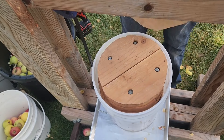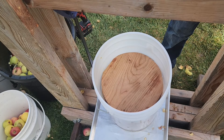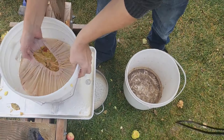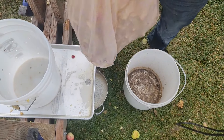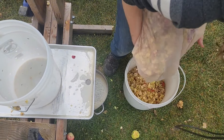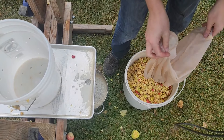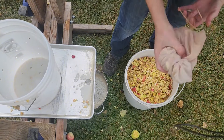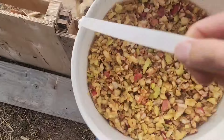After you're done pressing, go ahead and remove your blocks. See how it's compressed halfway down? Once you get it all mashed and you're done, just pull out your bag, give it a couple of tosses to loosen it up, and dump it into a bucket or wherever you want. I'm probably going to give this to the pigs.